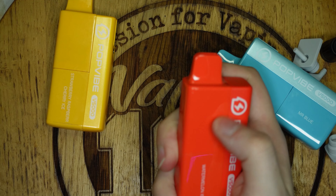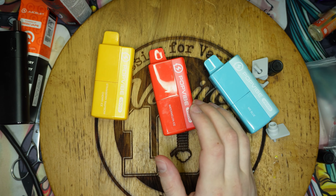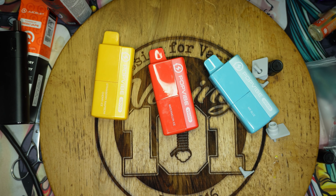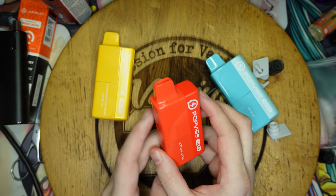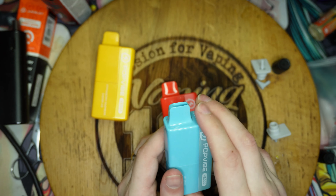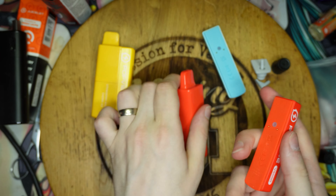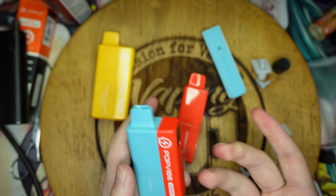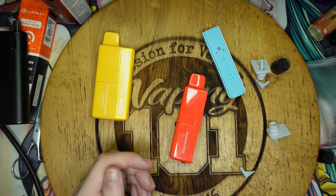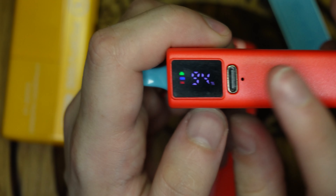Breaking down the stats: it's a 10ml bottle of juice in a 2ml pod compartment. It comes in 20 milligram nicotine. The coil is a mesh 1.1 ohm - not the 0.8 magic number. The battery is a 650 milliamp battery. You hold them upside down and they're good to go. I like the fact you can just pop that on there.